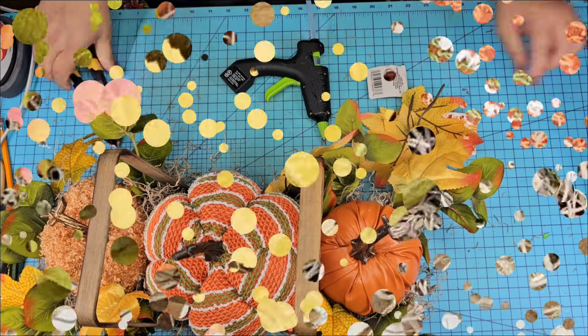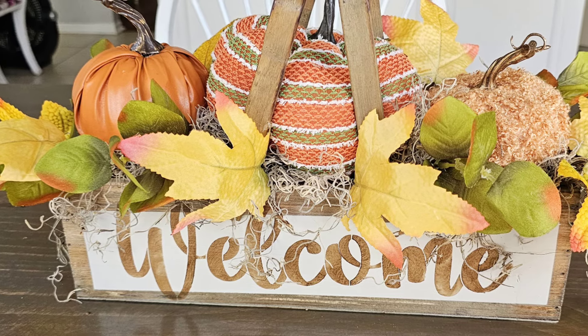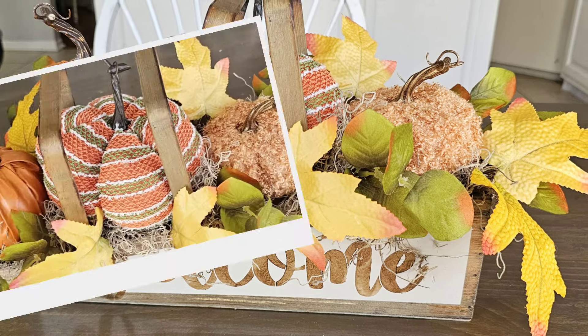I'm going to add this last one here and I got to tell you, this is stunning. I love this box. I love that it was only $1.99 and it's on my dining room table. What do you think? Let me know down in the comments.